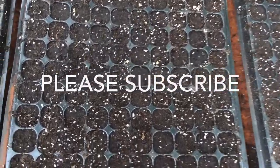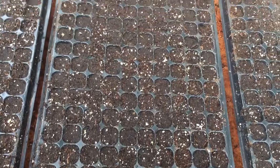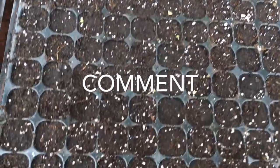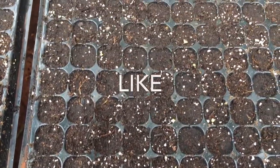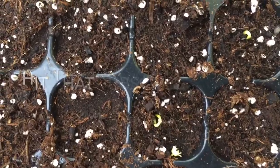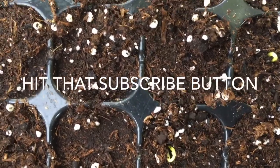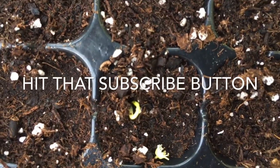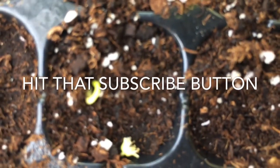I sowed these last week Tuesday, so it has been seven days since these were planted. These are some pepper seeds — revolution peppers. Today is the eighth day since I've planted these sweet pepper seeds, and they're beginning to burst — look at that, they're beginning to burst!